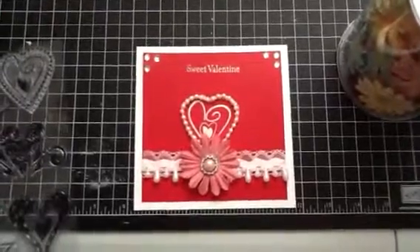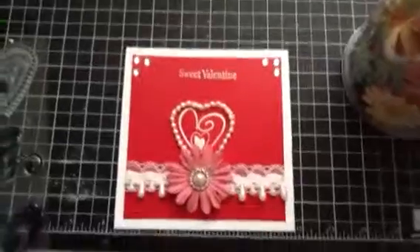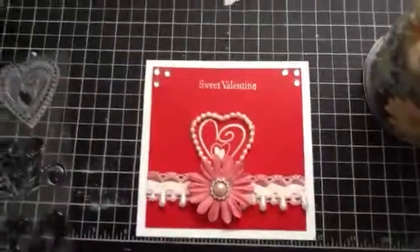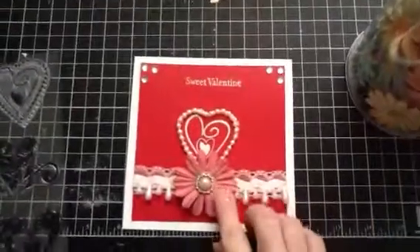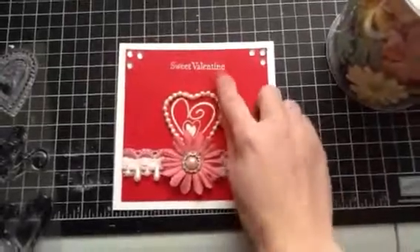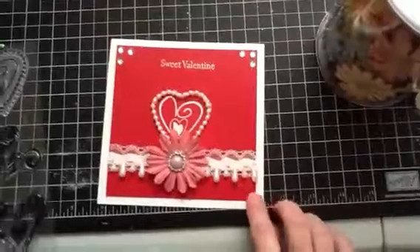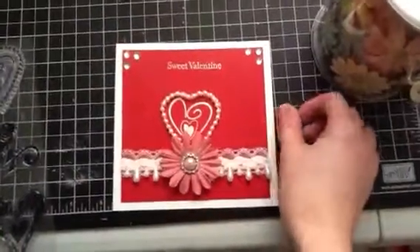This card was actually made last month for the Stampin Up Club I'm in. We couldn't all get together last month so we ended up doing a challenge on our Facebook group page and we had to follow a sketch that my sister-in-law made, who's our demonstrator. So yeah, that's my card — this is number three.